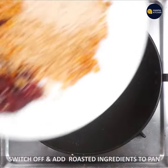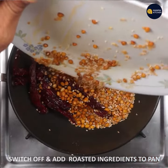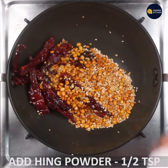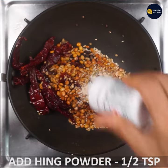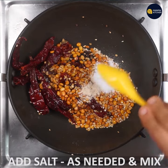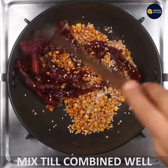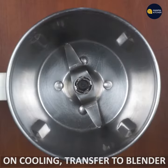Switch off the flame and combine all the ingredients. Transfer it, then mix it well in a blender bowl and blend it into a dry powder.